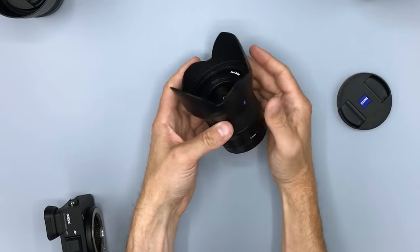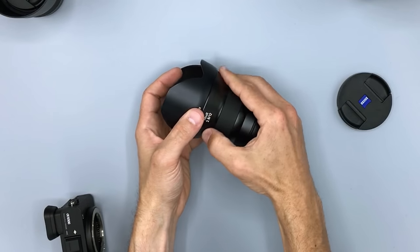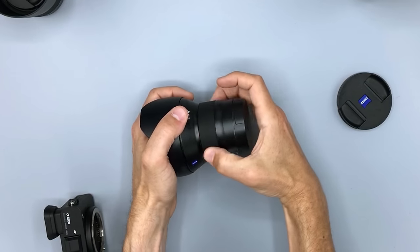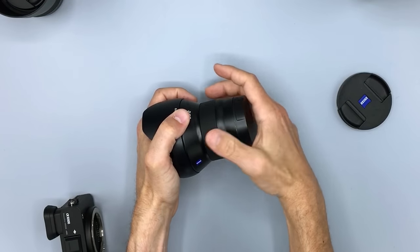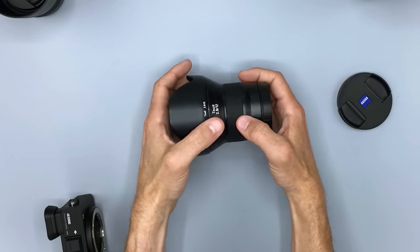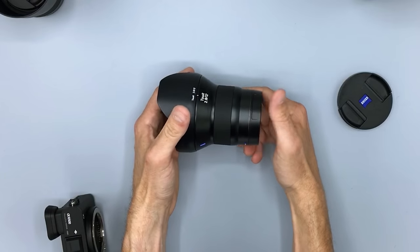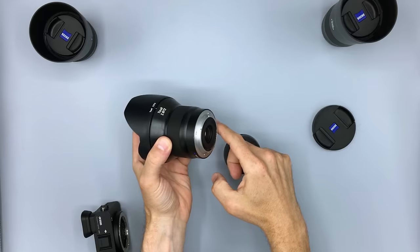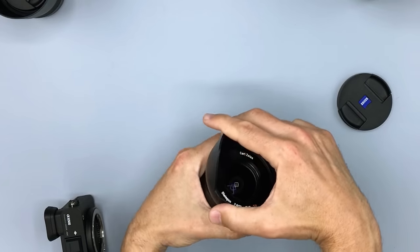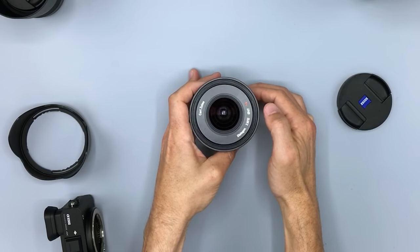All three are similar in construction. They are metal body, as Zeiss lenses tend to be, with a rubberized focus ring. Some people have been concerned about these rubberized focus rings decaying or falling apart, but I haven't personally seen any evidence of that. The lens mount is metal, but there is no weather sealing on the series — an omission I miss. Towards the front, all of these have Zeiss's T-Star coatings, which are frankly some of the best in the business.